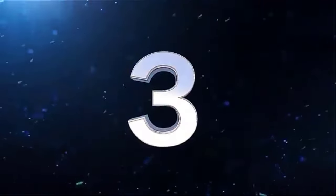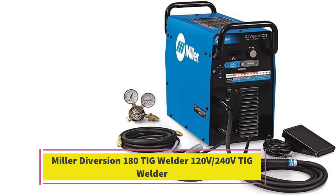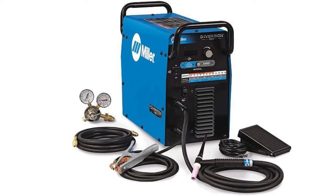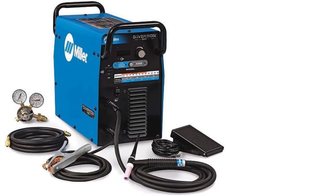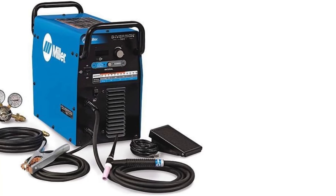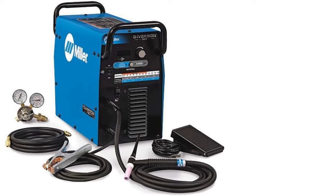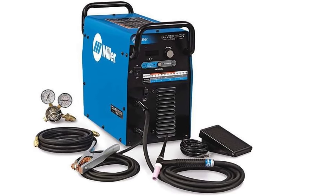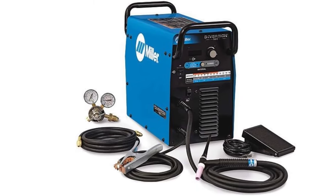Number 3: Miller Diversion 180 TIG Welder — 120V/240V. The Miller Electric Diversion 180 is designed specifically for beginners and everyday welders. While Miller's high-end products are great for learning, professionals will also find them useful, though being a brand-name unit it does come with a higher price tag. Using the Diversion 180 is straightforward — you simply select the material and thickness, and the machine takes care of the rest. Although the autoset feature is common in Miller Matic MIG welders, it's rare to see it in TIG machines.